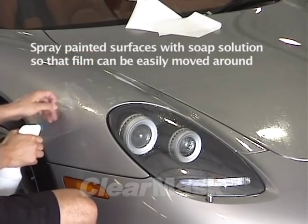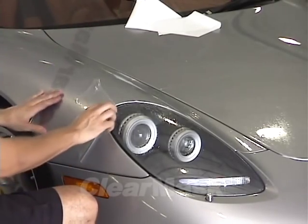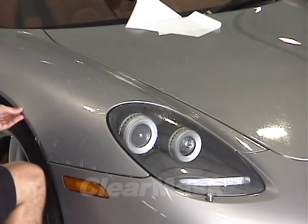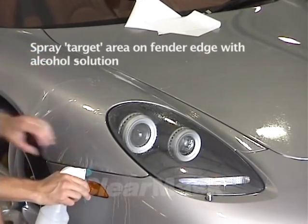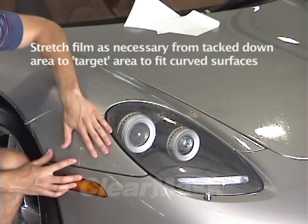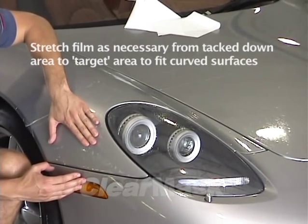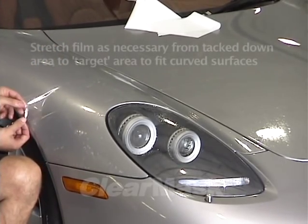Lift up the piece on the outside of the fender and spray the paint underneath with soap solution. Locate the first target point — the next point on the fender away from the starting point where the pattern has a critical fitting point. On a simple fender, the only target point may be the outer edge of the fender. Lift the film and spray this target area with alcohol. Lay the film back down, then gently stretch the film to reach this first target point, and squeegee the film down with overlapping strokes. Do not press the film down hard with your fingers while stretching it, as this could cause the pressure-activated adhesive to prematurely bind to the paint and leave visible marks.